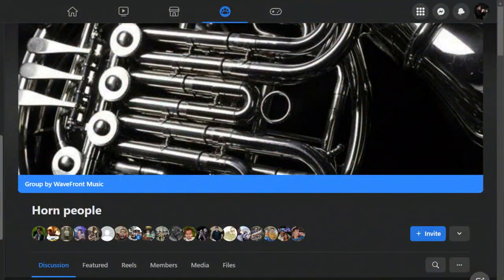My initial Googling efforts came back totally fruitless. I could not find any information online about this mouthpiece. So I took to my secret weapon, the Facebook group Horn People, where several horn people came to my aid and helped me discern a few key things about this mouthpiece.